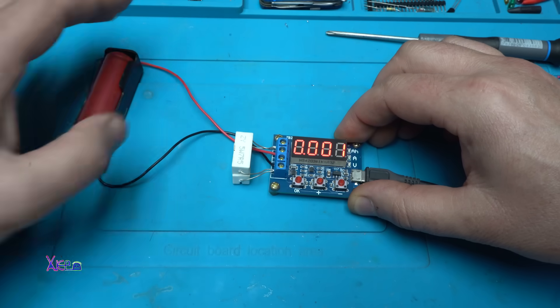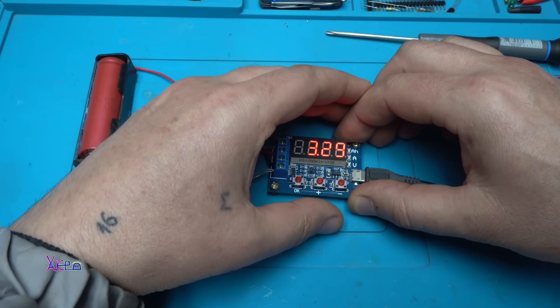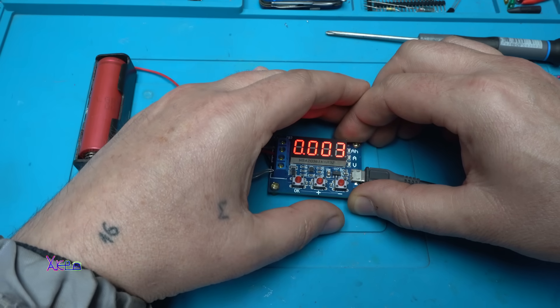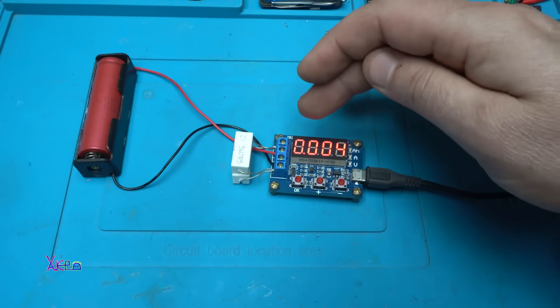And it starts. 3.3 volts — this battery is very low. It is pulling 880 milliamperes.